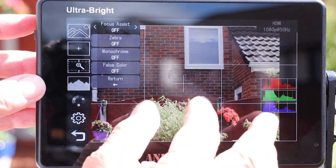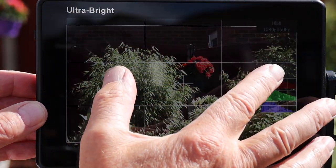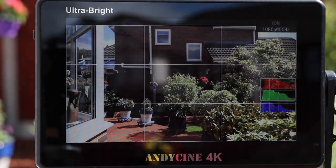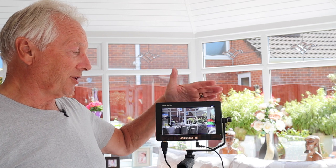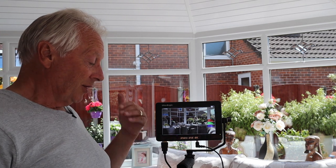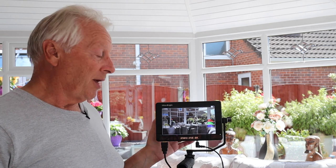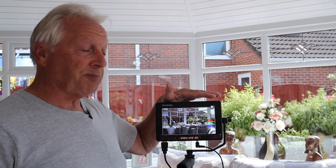We can also use touch-to-zoom to make sure we've got focus at the point we want. Outside with the sun directly on the screen of this AndyCine C7, you can see everything perfectly on that monitor. It also has HDMI out, so you can use this as a pass-through if you wanted to use it with a recording device — capturing external video while also displaying correct exposure and framing on the monitor.